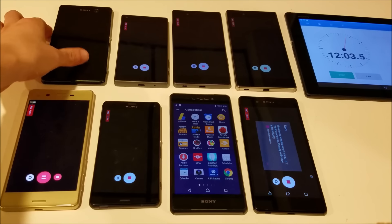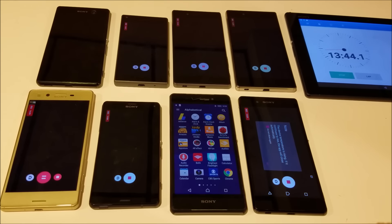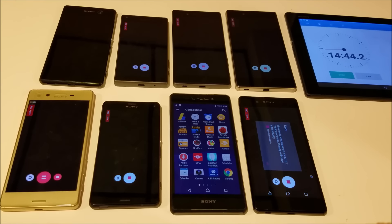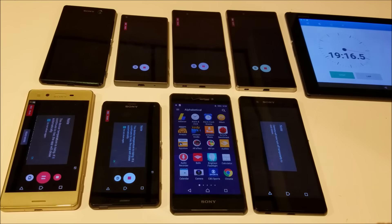Now we have the Z3 Plus starting to overheat. We are also getting a warning message on the Xperia X — not a good sign. And now the Z3 Compact has a warning message as well. The Z3 Plus is finished at around 19 minutes and 20 seconds.